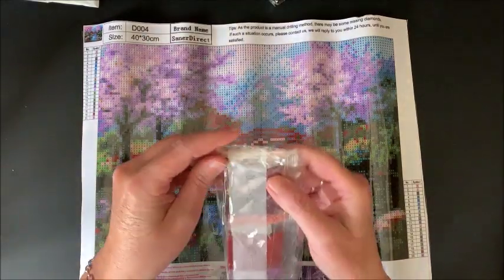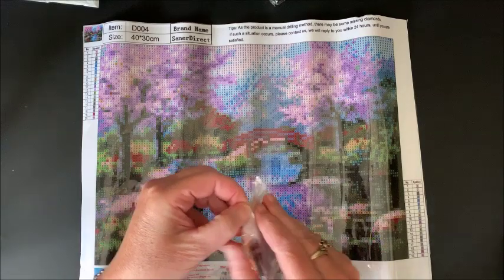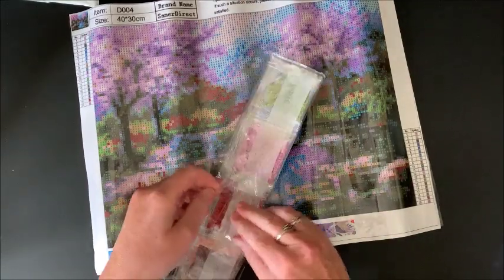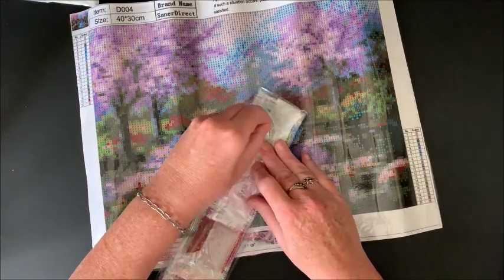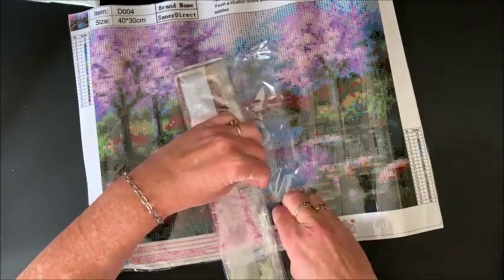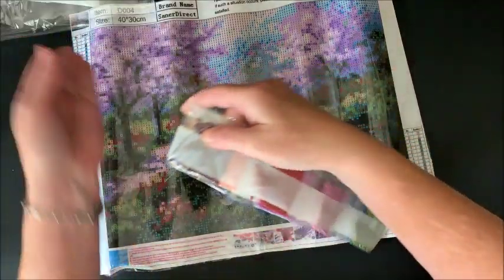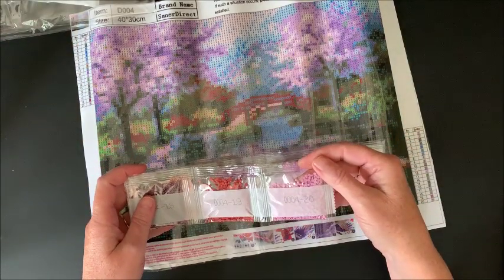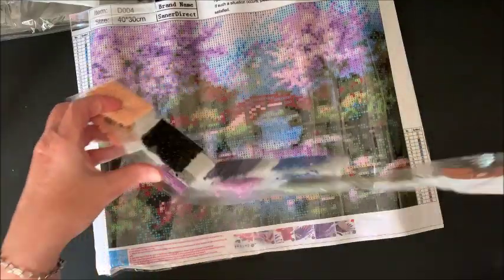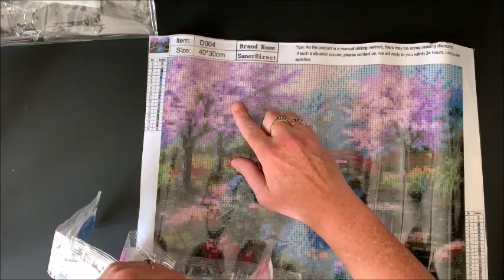This also comes in a baggie — more to open. There are some very pretty colors in here and no, there are no DMC codes — darn, darn, darn. There are 20 colors in this. Love these purples and pinks — aren't those trees gorgeous? So again, this is the spring picture. There is a code 'D004,' so if you keep your canvases flat and your drills separate, you'll know this set belongs to this design because it says D004 on each pack along with the number.